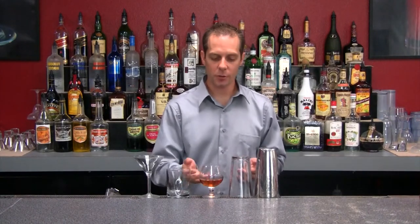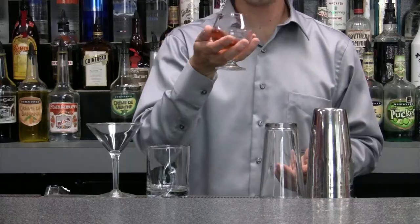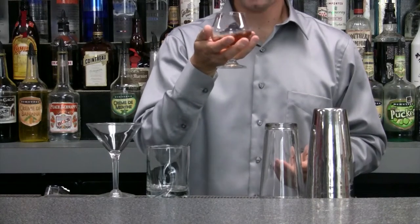You don't have to worry about stirring this type of drink for a customer, because the first thing they're going to do is just swirl it around to get the aromas out, and then they'll be able to sip it — and that is our Stinger.